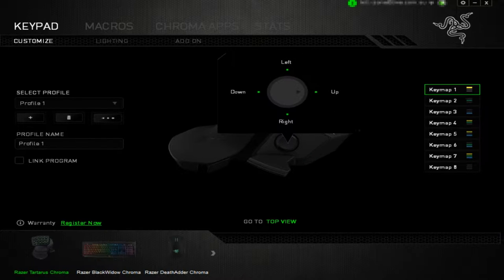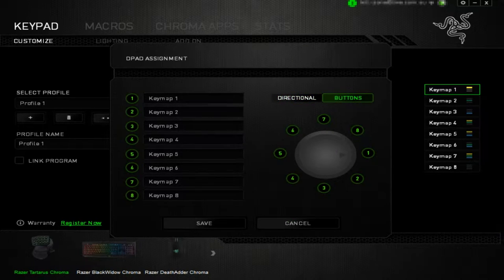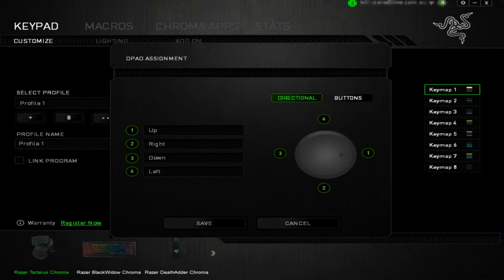The 8-way thumbpad — by default it's only actually four directions: left, up, right, and down. But if you click into it you can change it to buttons and get a lot more. The problem is it's going to be very hard to select button eight without hitting button one by accident. I think it's better served to use the Tartarus with just the four directions — it's typically what most people want to use.